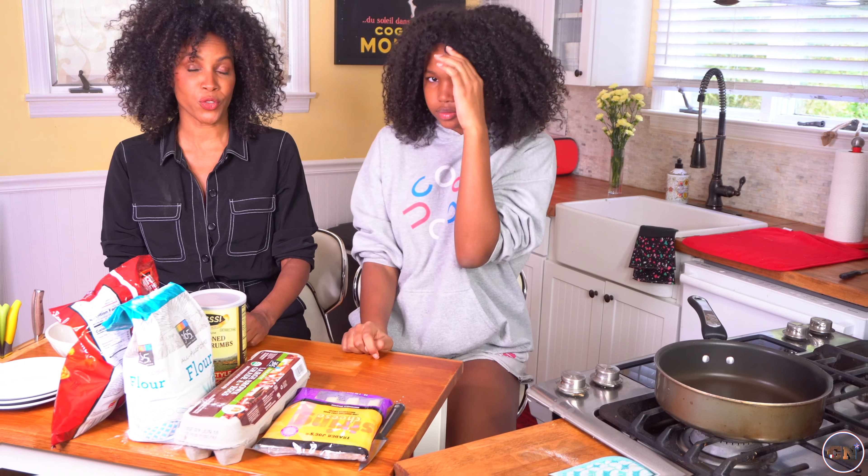That's right. So this is a subcategory of TikTok recipes. It's called cooking sitting down. Sitting down. Wow. That's a first.